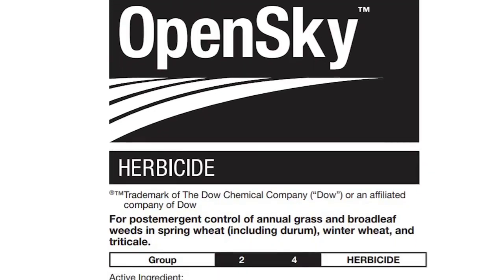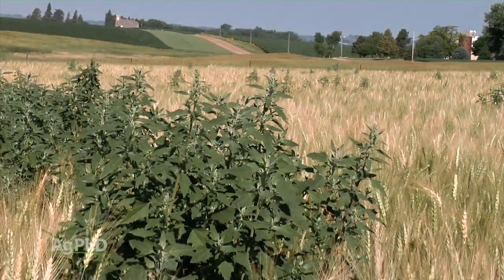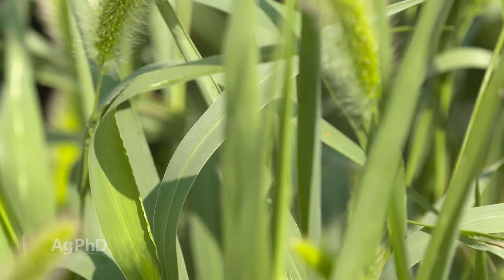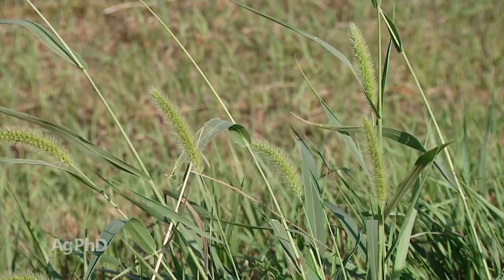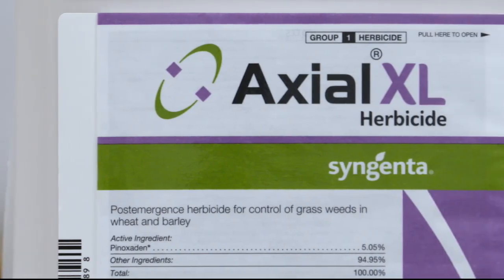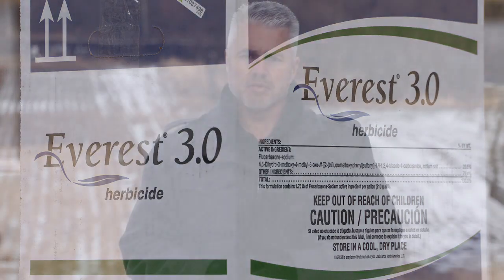Here's what we would encourage you to do as you go into this spring. Start with: what's my biggest problem? If your biggest problem is kochia, get something that's got Star Rain in there. If your biggest problem is lambsquarters, you probably want an HPPD, so now we're talking Husky or Talanor. If you also have grass, you can start looking at grass combinations. If your grass is really bad, we would suggest spraying the grass all by itself — probably Axial or possibly Everest 3.0 — and then coming back a week or so later for the broadleaves.